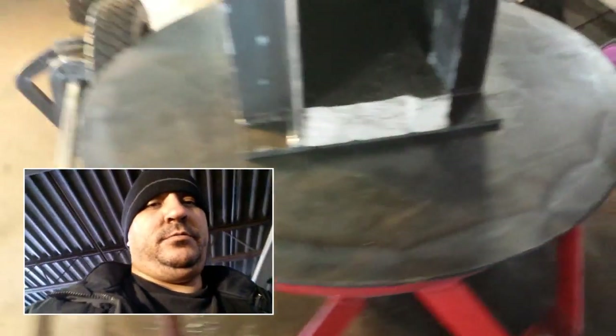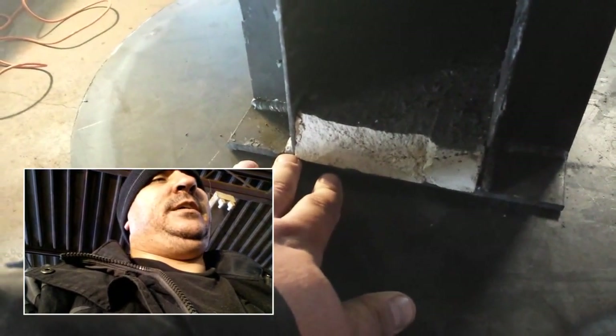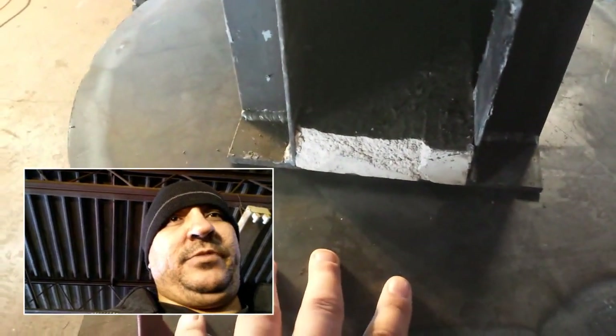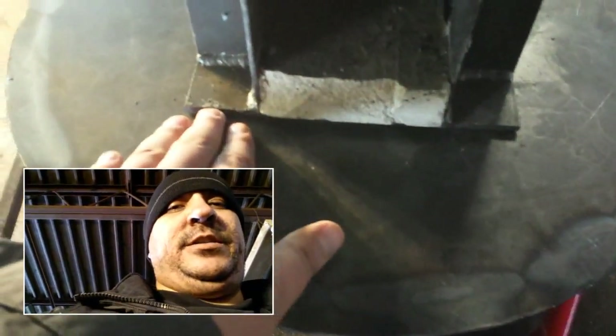The next step is to tack this on here, then I'm going to use my Everlast Power iMIG 200. I've got a bunch of hot rolled steel — carbon steel, regular mild steel — right here. I'm going to weld the base on here. The bottom piece needs to be roughly six and a half inches — I measured it again to confirm. I'm actually probably going to go a little bit bigger, maybe six and three quarter, and I'm going to weld that to this base too.